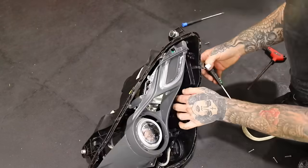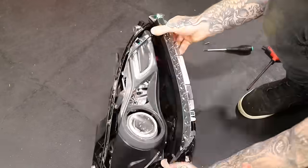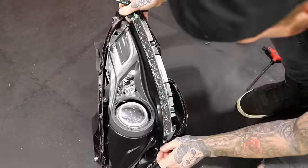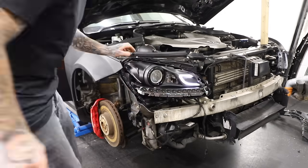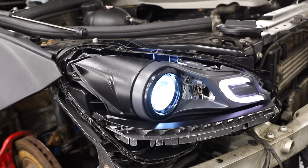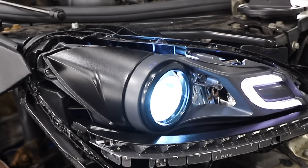We still haven't solved the indicator issue yet. With the headlight almost put back together I just wanted to check whether that had fixed the wobbly headlight issue — and what do you know, it had.